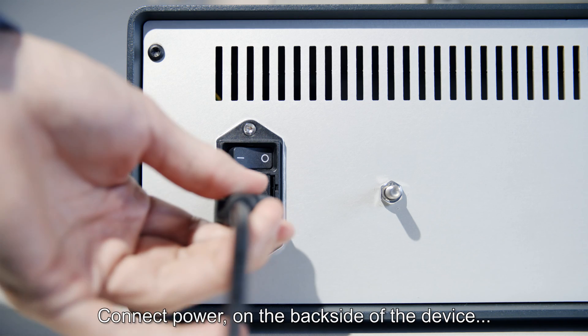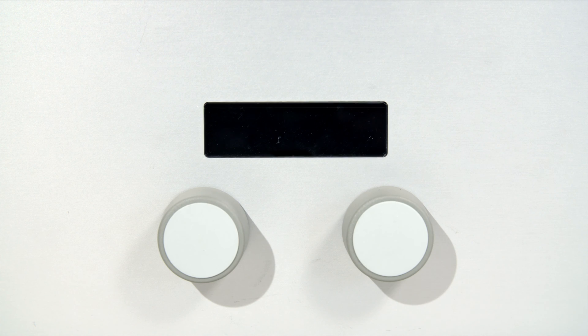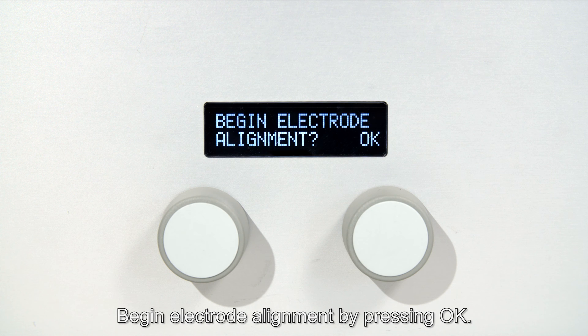Connect power on the back side of the device and turn it on. Begin electrode alignment by pressing OK.